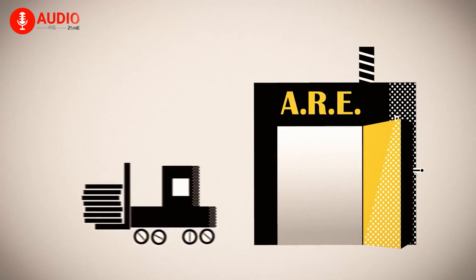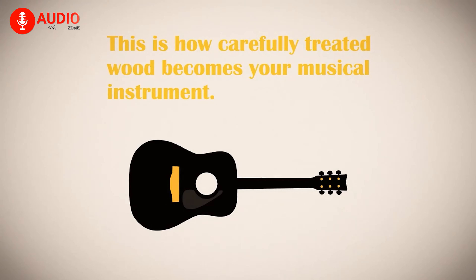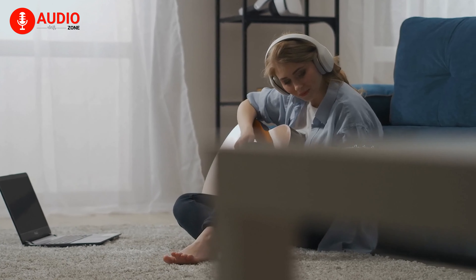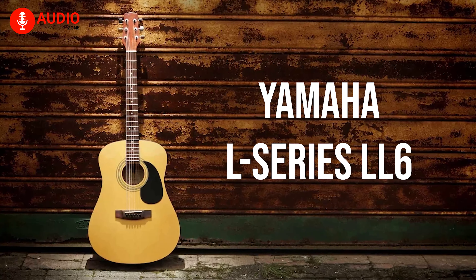The implementation of ARE technology gives this instrument a beautifully vintage tone we all came to love over the years. When you're a beginner and want to learn the fingerpicking style, the LL6 from Yamaha will be a fantastic option for you.